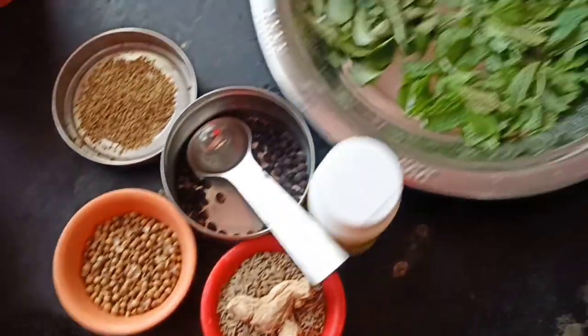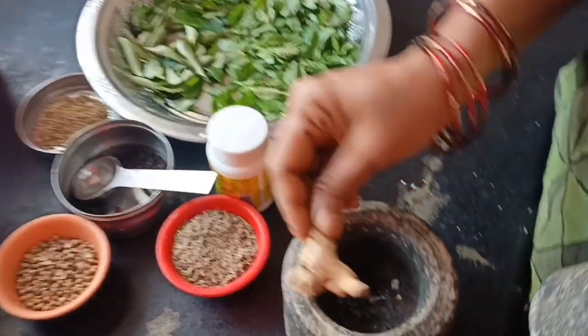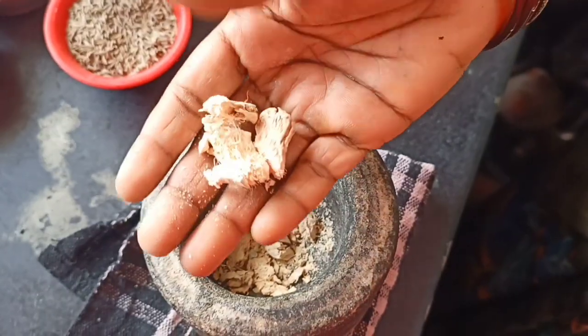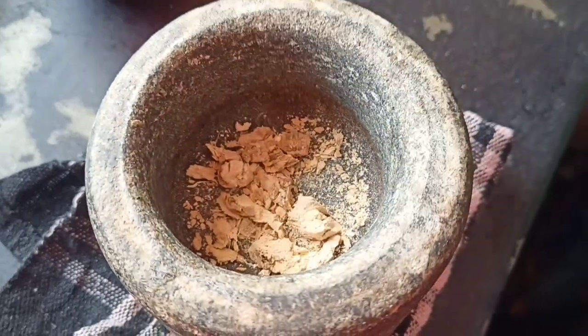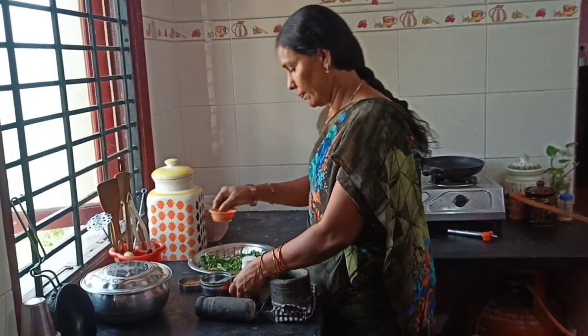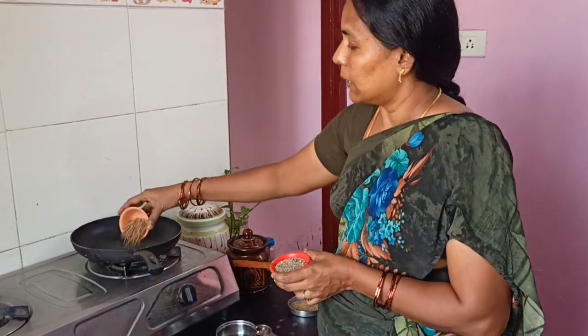I am going to add the sauce and taste the sauce. I'm going to add some sauce.